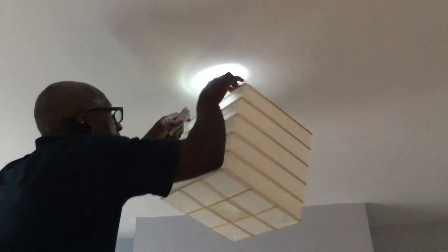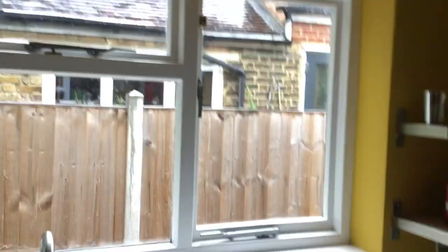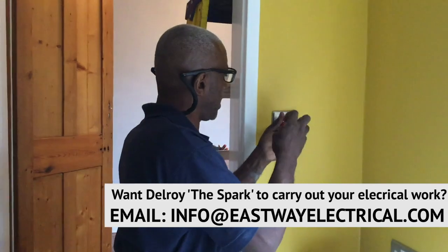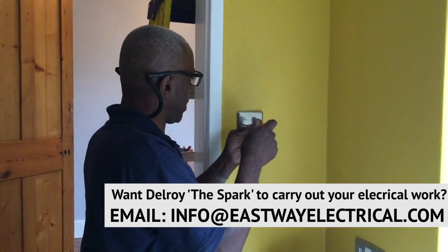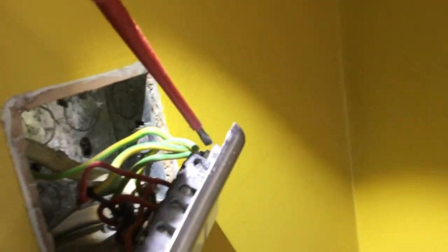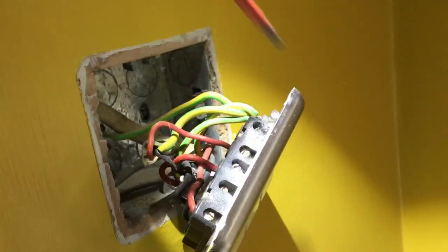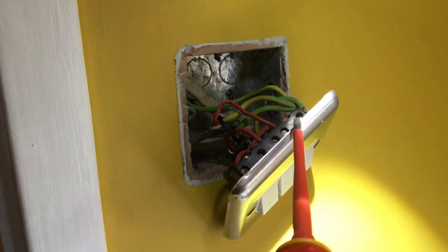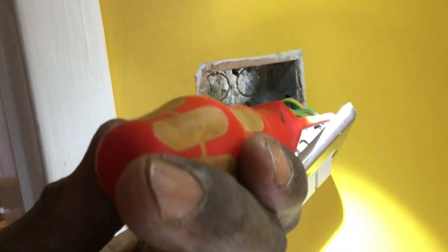I'm just going to check these switches, because a lot of times they put metal switches on but they don't earth them. So I'm just going to check to see if it's earthed. You have to make sure you earth the switch. Sometimes people connect it to the back of the box and then the screw should connect there and complete the earth. But it's got an earth terminal there, so I would always bring one to the switch because it's metal.